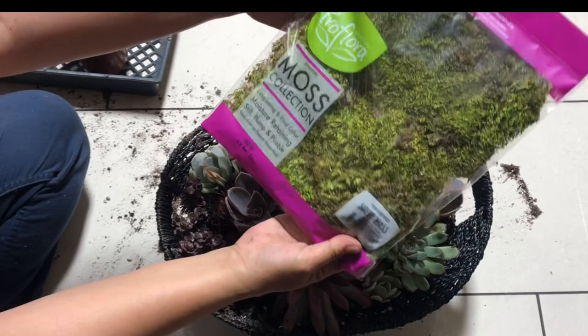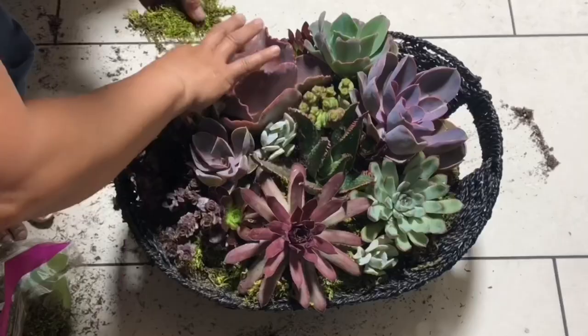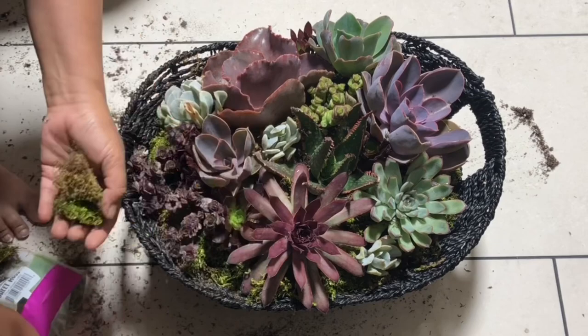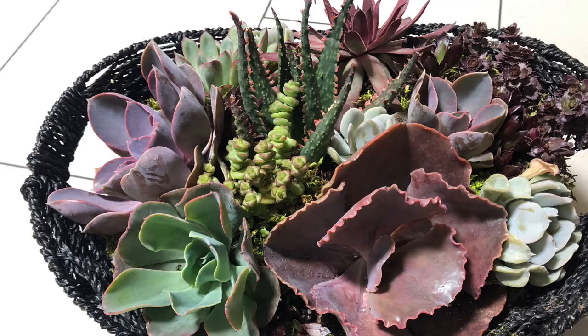For our finishing touches we will add the moss. What we want to do is cover the areas where the soil is visible. The arrangement will look more finished, and at the same time it will keep the soil in place and prevent it from getting the leaves dirty, especially when you are transporting this or during watering. And this is our finished project — a basket full of succulents for sympathy.